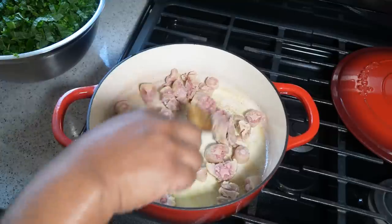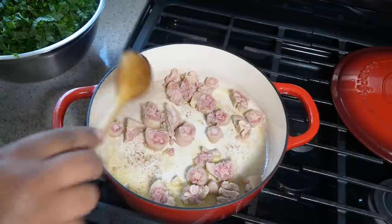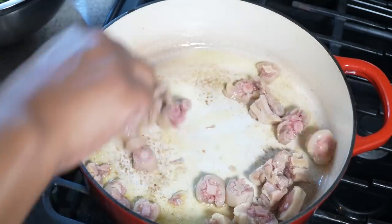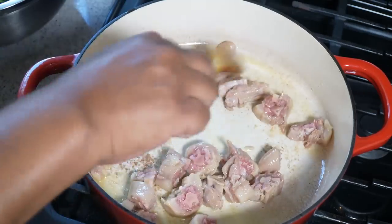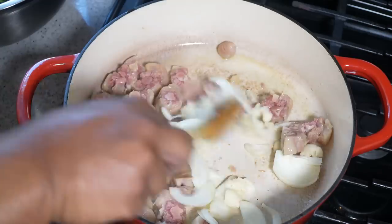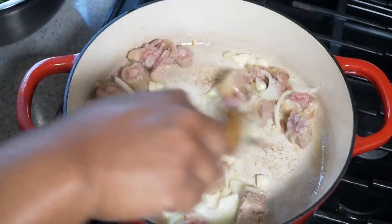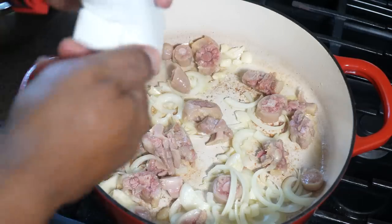Once you've boiled it, drain it, rinse it, and cut it into small pieces. You can ask the butcher to cut it for you first, but when it's tender it's easier to cut. Give it about two minutes in the pot — be mindful that it may splatter. Then add half of a large onion and five cloves of garlic. Give that a mix — garlic and onion feature in just about every dish I make; it's all about building that flavor foundation.